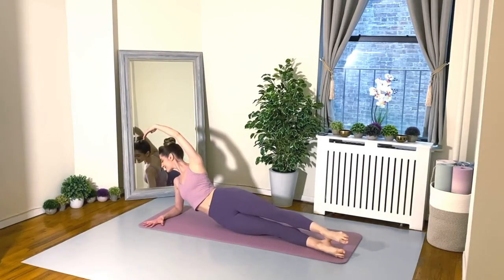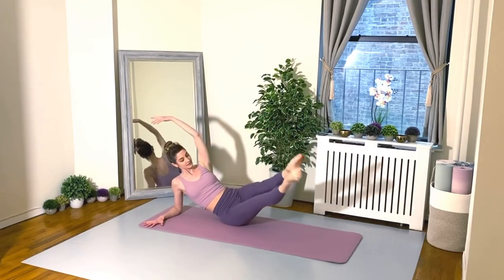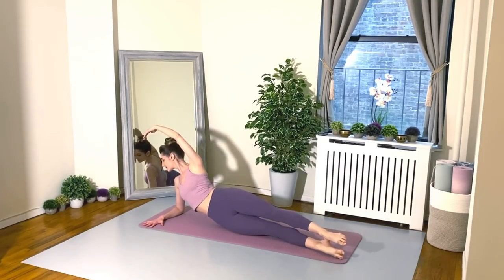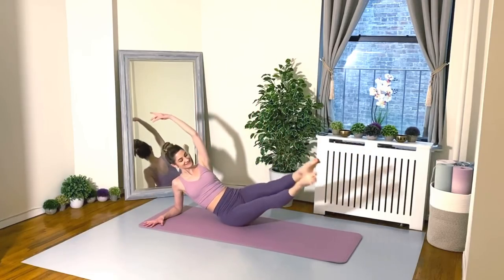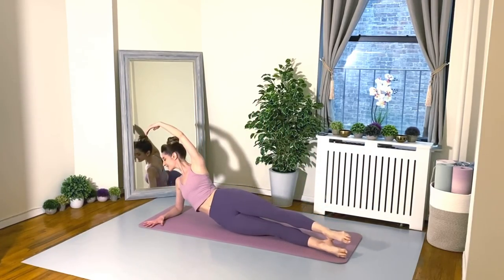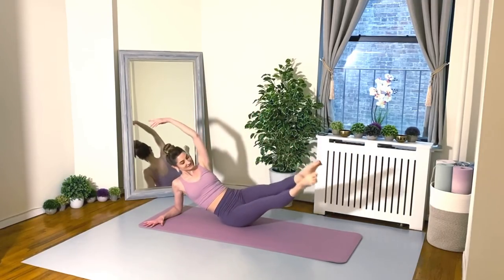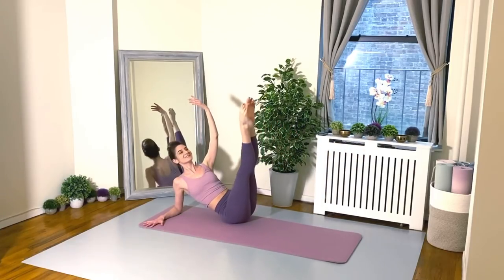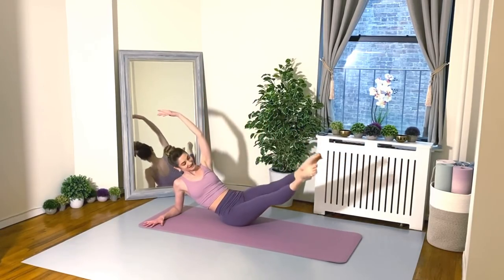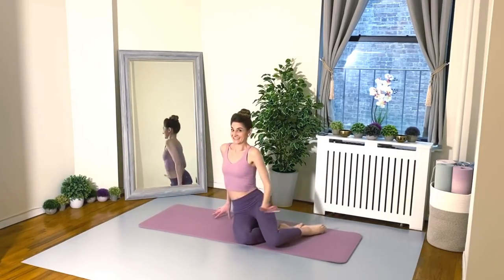And of course, we're also working our legs, specifically those inner thighs. Make sure the shoulders are away from the ears. We're almost there — 12 seconds. Keep going. Great job, everyone! That one is a killer.